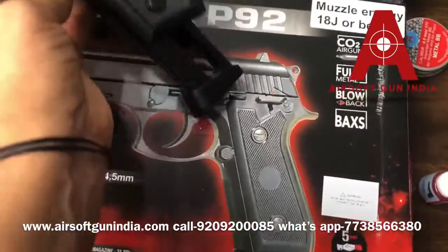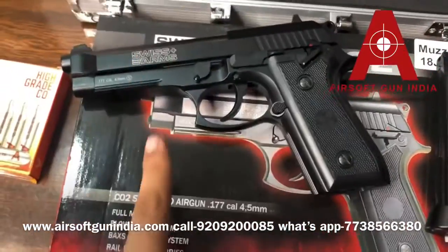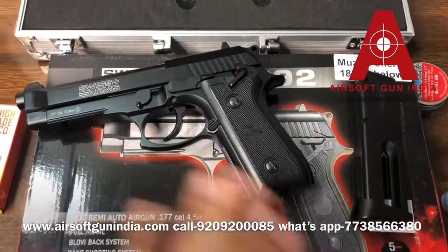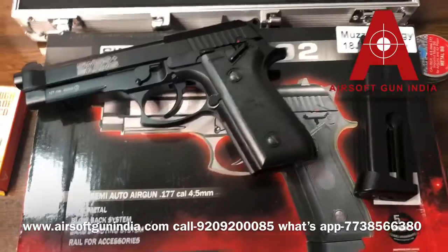It is not exactly like the Beretta but it is cheaper than the Beretta. The Swiss Arms company made it a good gun — we had it specially made. This is one of the finest guns available in very limited quantity. If you want to buy it, go and order it right now.